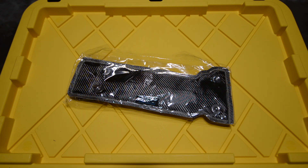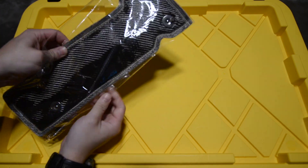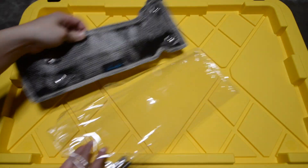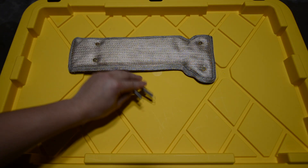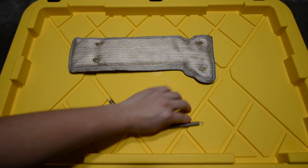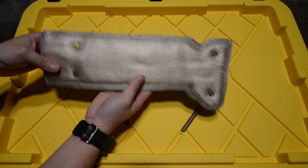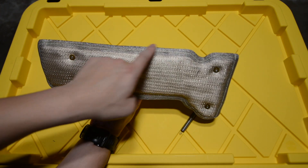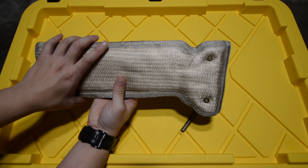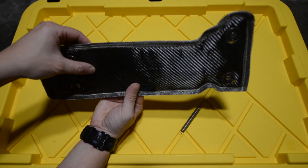Welcome back to Togue Lab. Today we're going to be reviewing the turbo blanket that we purchased off Amazon. Out of the box you get the turbo blanket and two spring clips. First impressions are that the turbo blanket is made very well — the middle portion has a steel mesh holding it together, steel stitching on this side, and the back side is black so it looks very subtle.